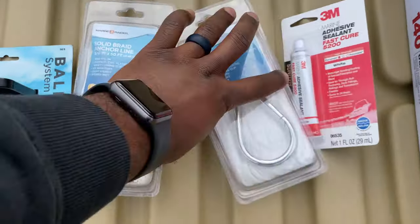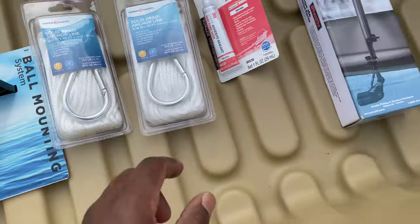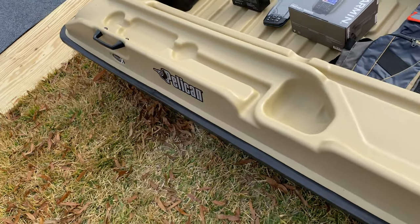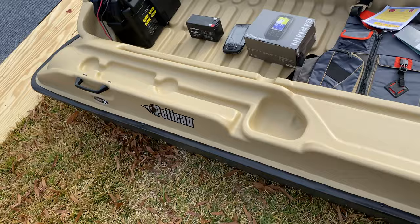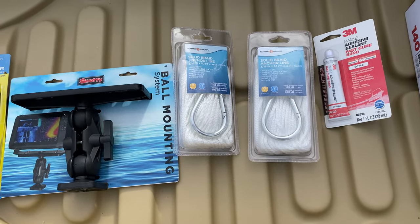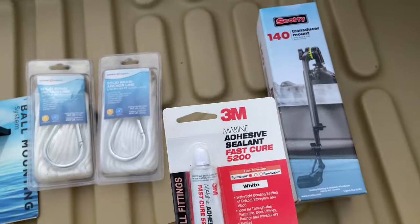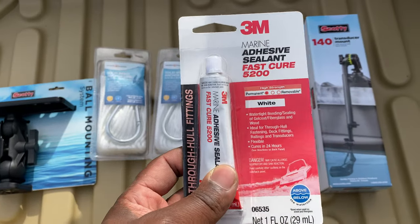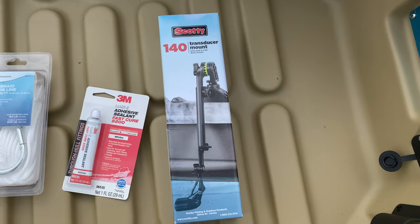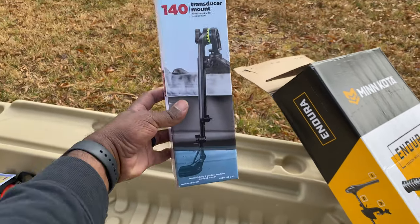I also bought some anchor lines from Academy Sports. I'll be hooking these up to my boat — to the hooks in the front and on the side — so when I'm docking, I can hook it up and tie it off to the dock so the boat doesn't float away while I'm getting set up. I also have some adhesive — when I do decide to mount some things, I'll put this underneath those holes to seal them up as best as possible. Then there's my Scotty mount for my transducer, though I'm not quite sure where I want to put that at yet.